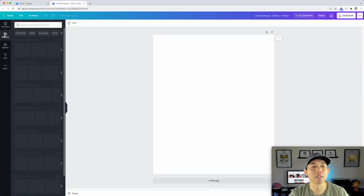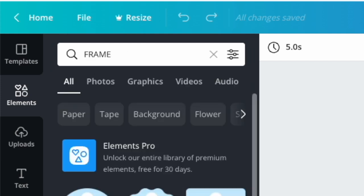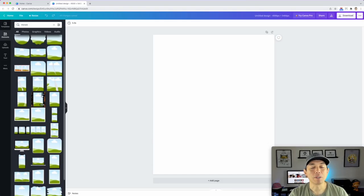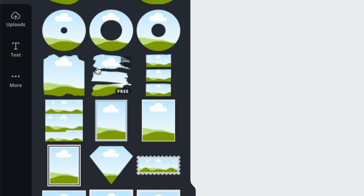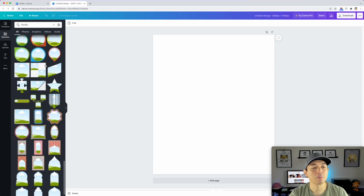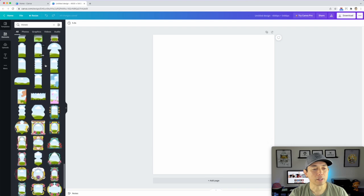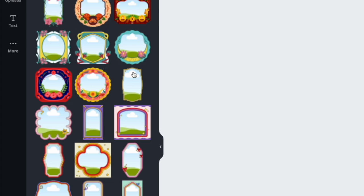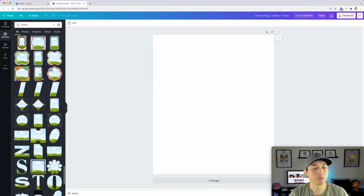Click 'Elements' and type the word 'frame' — you'll see all these shapes you can put pictures into, it's pretty cool. You can pick any one of these. I'm going to scroll down and look for something unique. I love these brush shapes. You can also put images in letters and numbers — tons of things. And all of these frames are free, which is great.